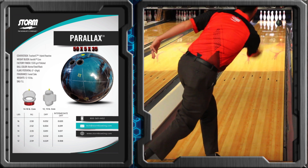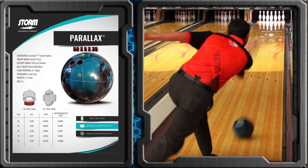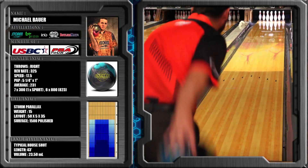This time we're looking at the Parallax. The Parallax is using that brand new Traction X7 hybrid cover stock along with the Aeroflow core, and I had mine at 1500 polish.